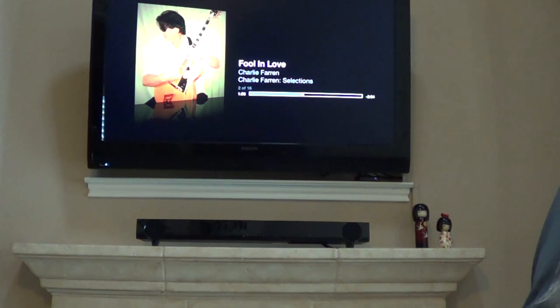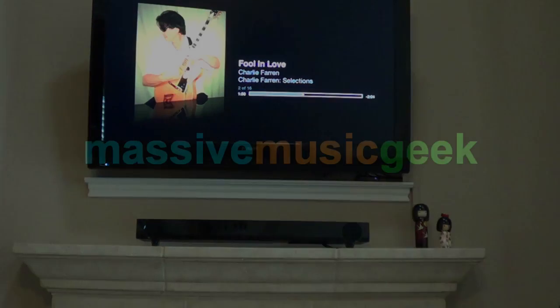Overall, I recommend the Yamaha ATS-1010. I hope this video was helpful, and have a great day.